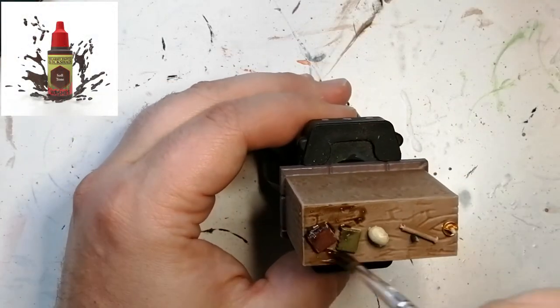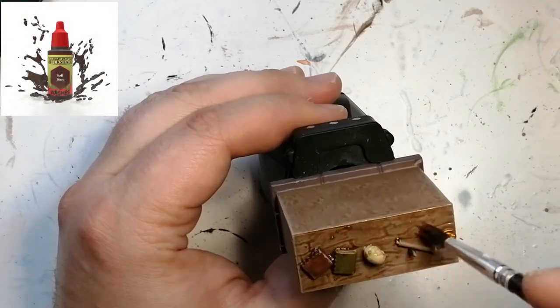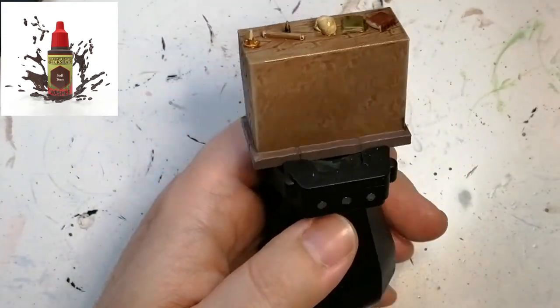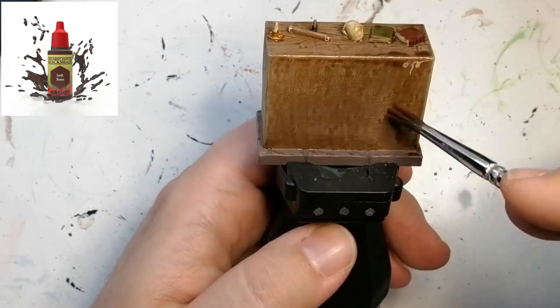Now we're going to apply some Soft Tone wash over the entire miniature. It's going to get into the recesses of all the wooden cracks, and when it dries it really looks like old-style wood.